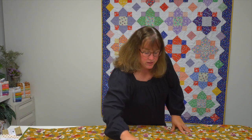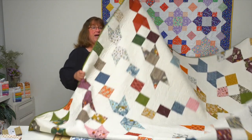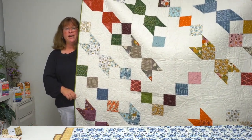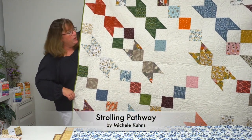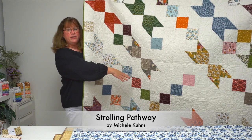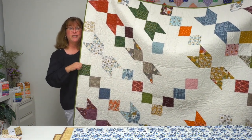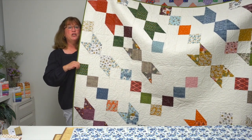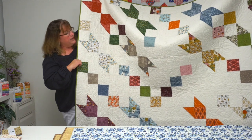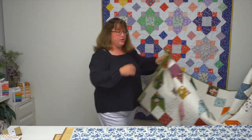Designer Michelle Coons reminds us that you shouldn't be afraid to stray off the beaten path — sometimes the most exciting things happen when you do. So she created her quilt Strolling Pathways, where everything runs in one direction until you get to that center motif and it runs the opposite direction. That was her inspiration for naming her quilt Strolling Pathways, and it's a great way to showcase all those beautiful fabrics in your charm pack.